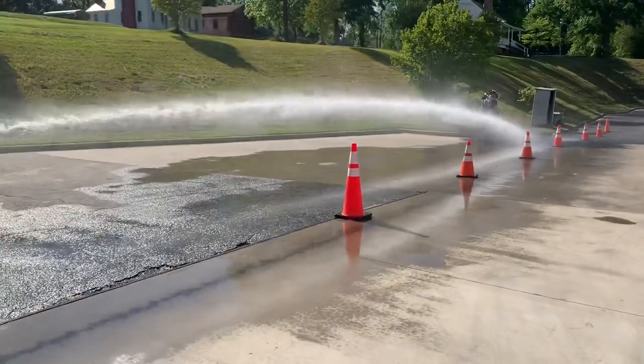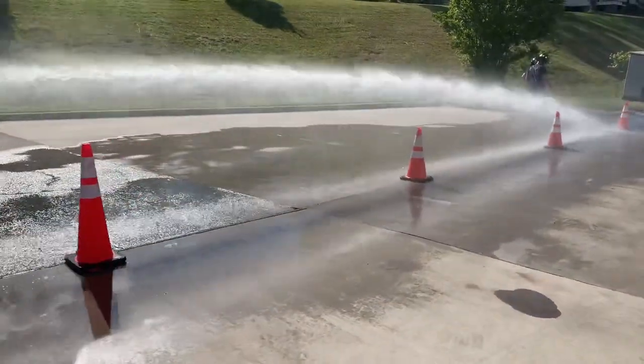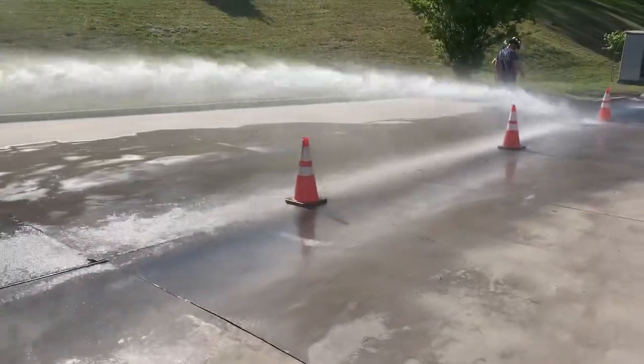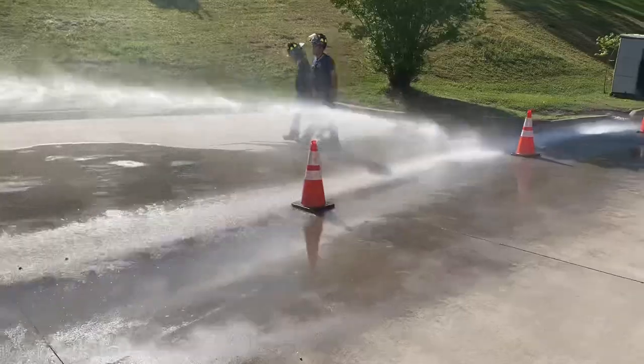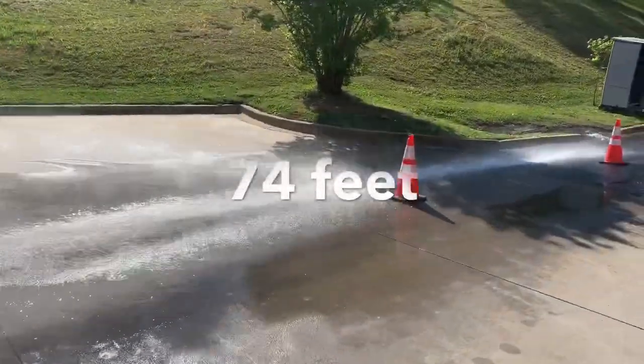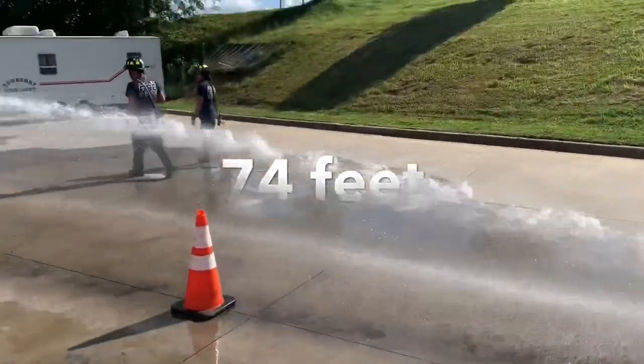This is the 7/8-inch tip, and you can see by the stream that we have far, far more reach and a much more effective stream. We really don't have much break-up until about 30 feet — our second cone. After that it gets a little choppy and there's a lot more turbulence. This is a solid stainless steel ball, and the reach is actually 74 feet.